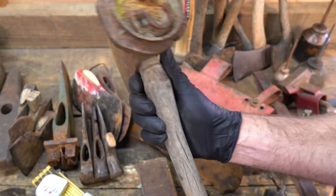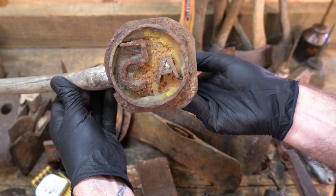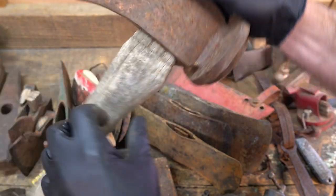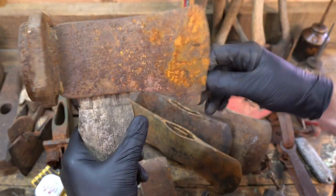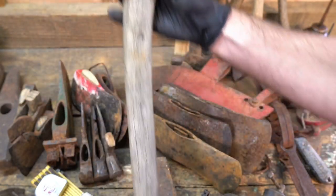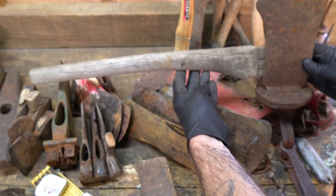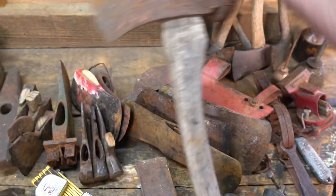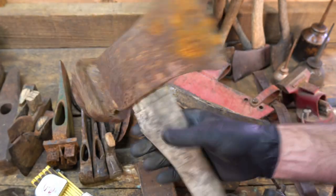And then we've got another log brand — A5. Again, no maker's mark on this, but it looks like it's seen better days. Super short — what's that, 24 inches maybe? So that's pretty cool. I don't know what to do with them. Probably just hang them up.